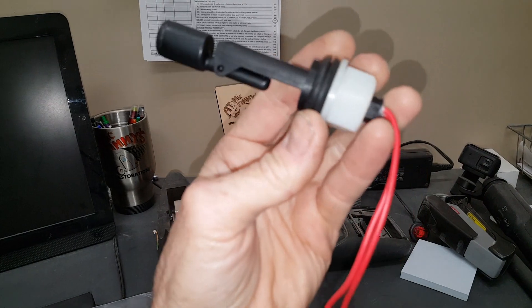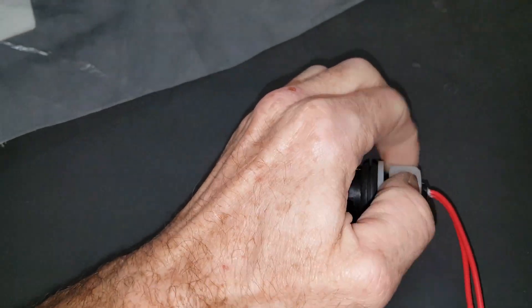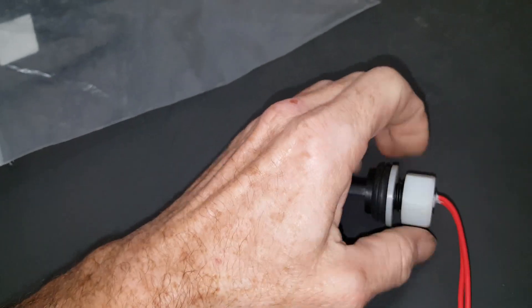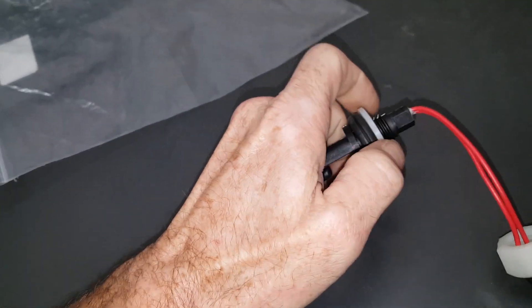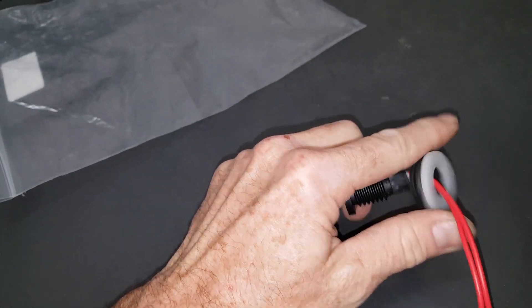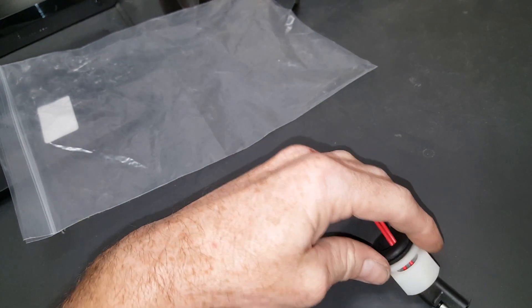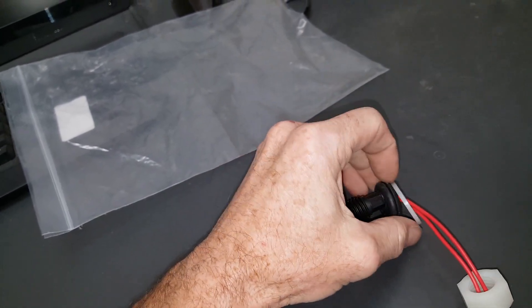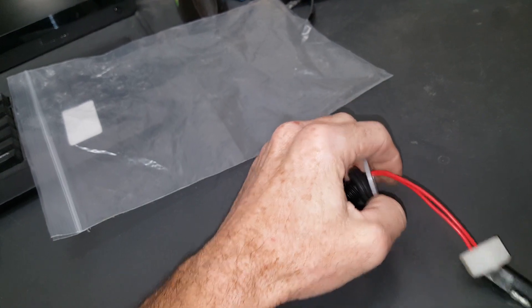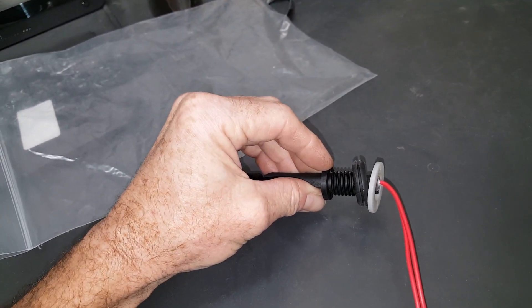That's really it. You can't take it apart any further than this — this is how it comes. Just take the nut off. There's a plastic washer and a grommet. This gets fed in; put the grommet in on the tank, make sure it's on there sealed all the way around. Put the washer on and tighten it all up, and that puts pressure against that grommet.